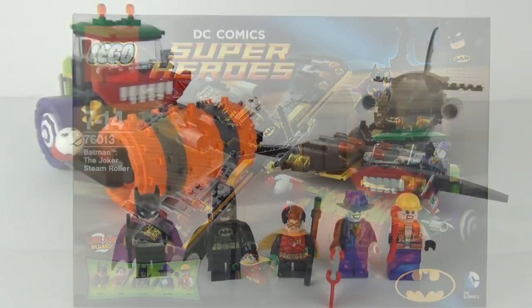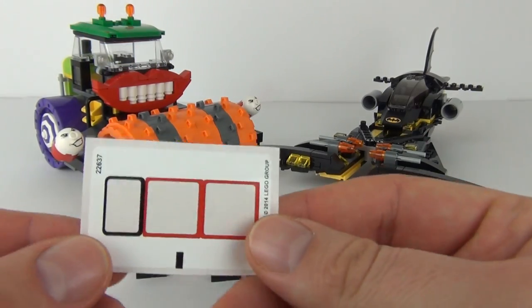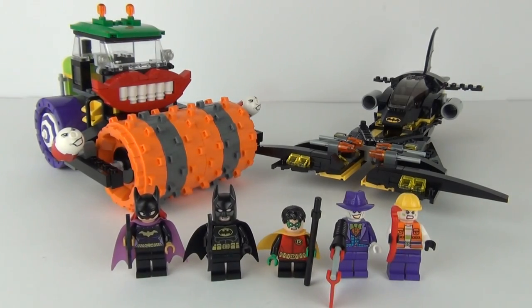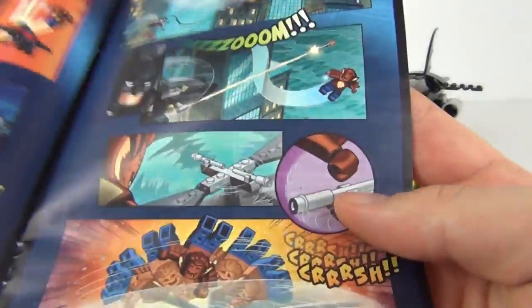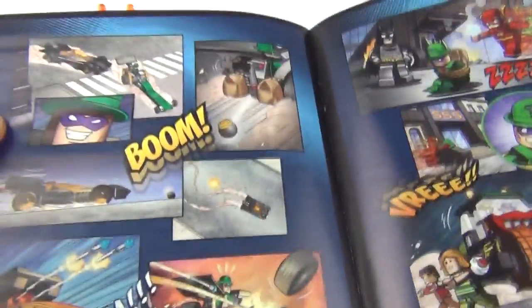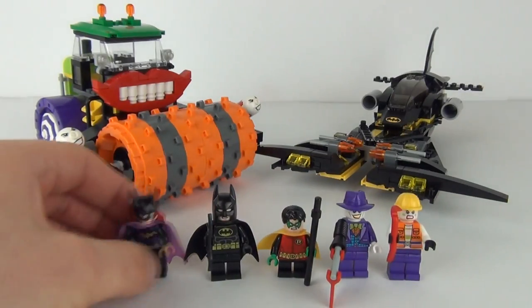Here we have it all constructed. Included with this we get one sticker sheet with only three stickers on it, so that isn't too bad at all. As normal, we do get our comic insert, which is a really nice thing about these DC and Marvel superhero sets — we get these comics, which is always a nice little touch. We also get two instruction manuals included.